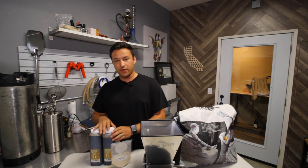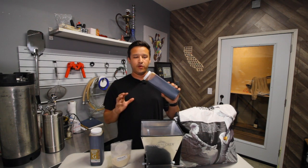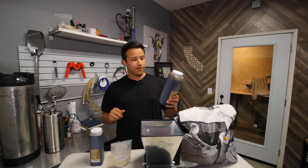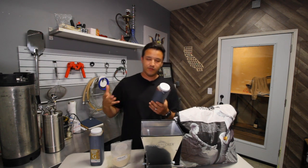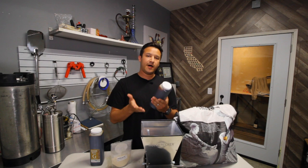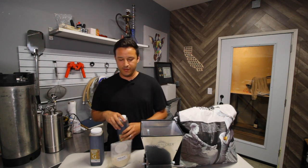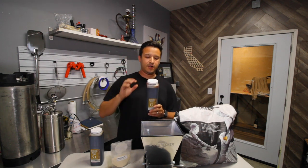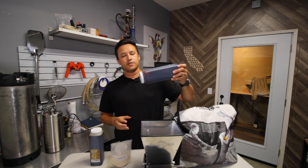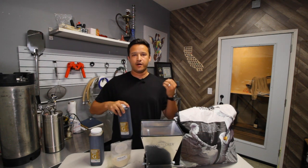The only caution I have if you are using extract brewing is that when it is time to pour in your malt on brew day, make sure you turn off your burner first so that you don't burn your malt as it goes into the pot. Not only might you mess up your flavors, you might mess up the pot as well because the malt will get burned into the bottom and you'd have to scrub it out. Turn off your burner, then pour in your malt — it's going to sink right to the bottom, so stir it up until it dissolves. Once it's fully dissolved and saturated, you can turn your burner back on and bring it up to a boil.